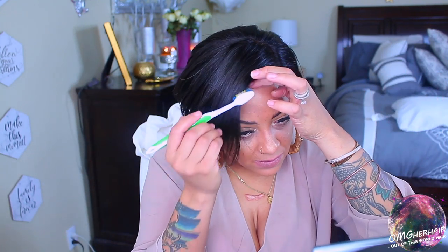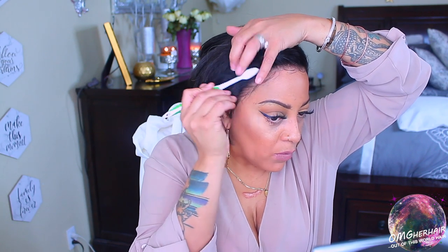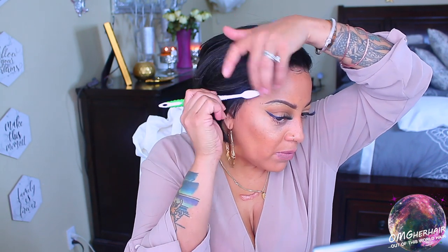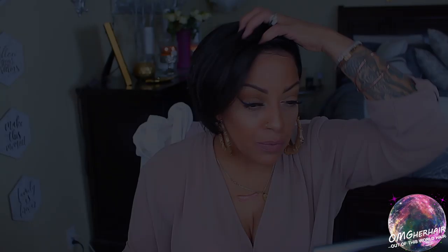This is the third anniversary for OMGHerHair.com — congratulations to them for three solid years and more to come. Make sure you check out their website; they have so many amazing units at affordable prices. I'm continuing to style — I'm spraying some hairspray onto my toothbrush because I don't want the baby hairs to get crunchy or hard. This method makes it a lot easier to swoop and control them. I think she's really cute and great for work, especially in the summer heat. If you love short hair, you definitely have to check out this unit.